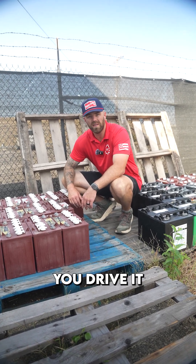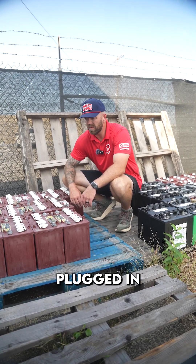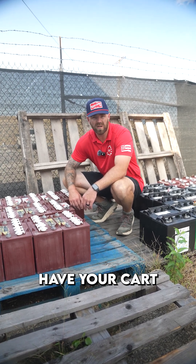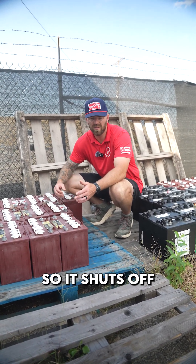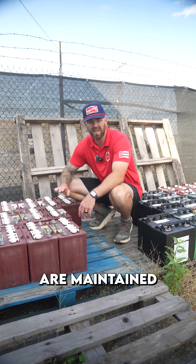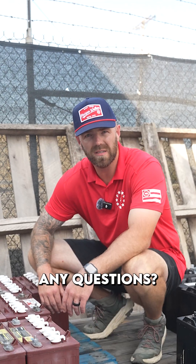Number three: make sure you're plugging in your cart every time you drive it. Lead acid likes to be plugged in pretty much all the time, especially in the winter. Make sure you have your cart on a timer at least once a week so it shuts off and turns back on, keeping your batteries maintained at a full charge level.